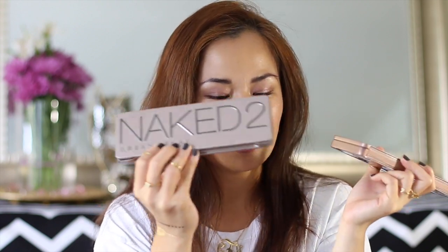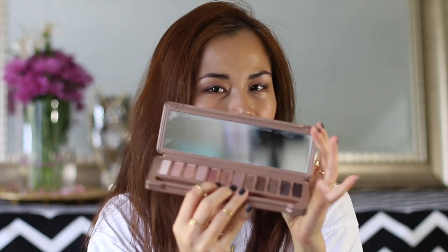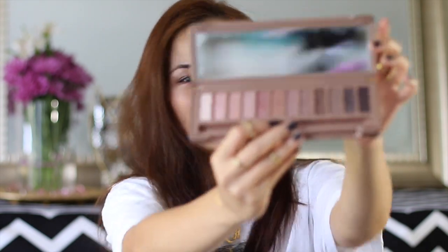I also have the Naked 2 palette and you can totally use these tips that I'm going to be sharing using this palette. If you have the basic one, the Naked 1 palette, you can use that too, but I'm not sure if it has a rosy color because one of the ways that I'm using my palette is to use as a blush.